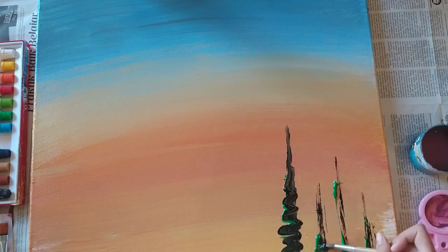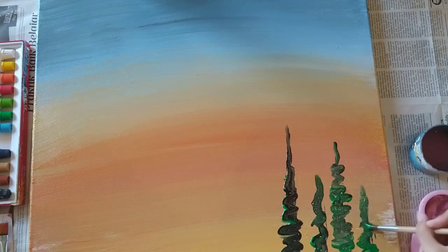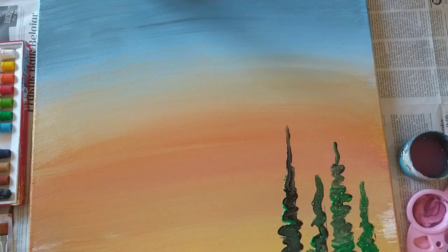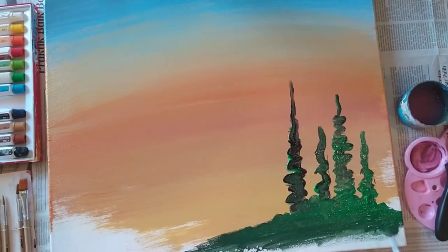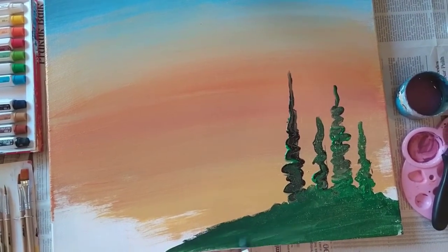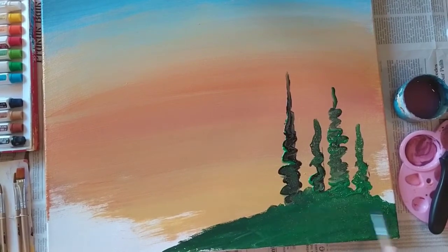Here I'm preparing to add the trees. This was still when I didn't really have an idea of what I was doing — I was just going with the flow and not really thinking things through, so I just did some squiggly lines for the trees, but I'll fix that later on.